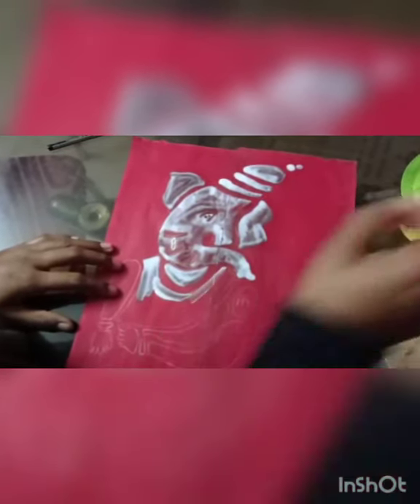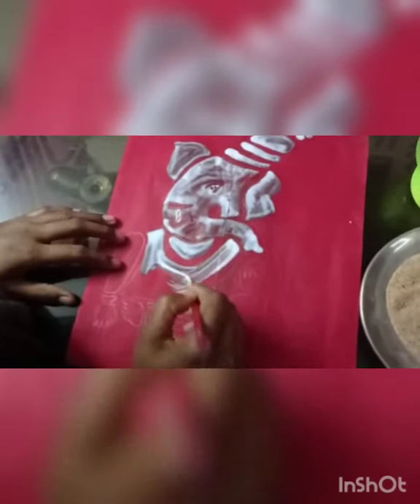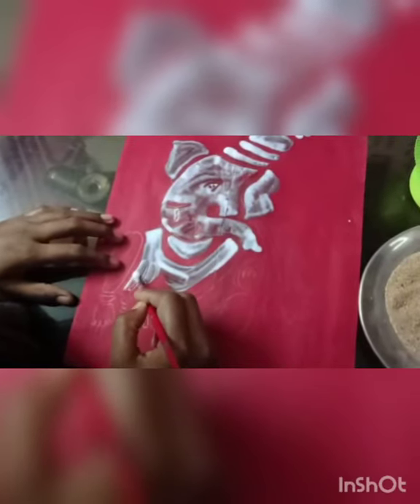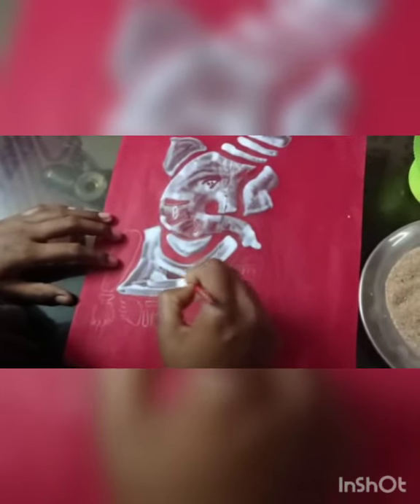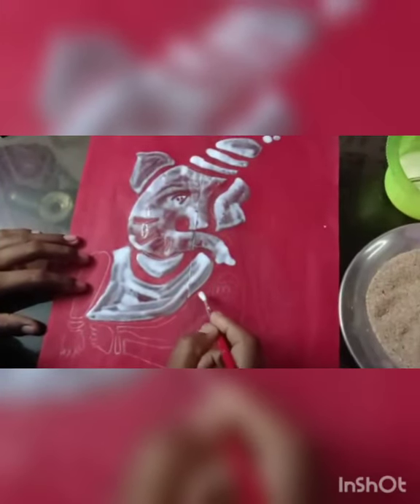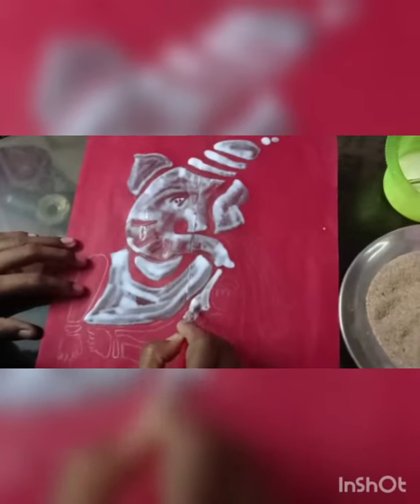You can take any type of Ganesha image, or any other image also you can try. It is a very easy and simple process.